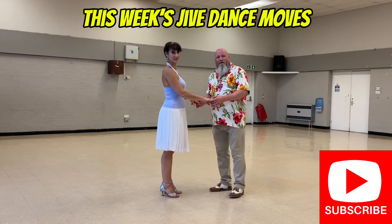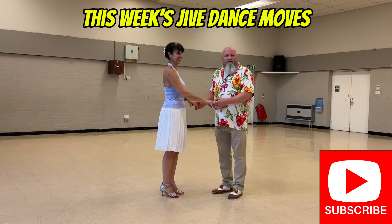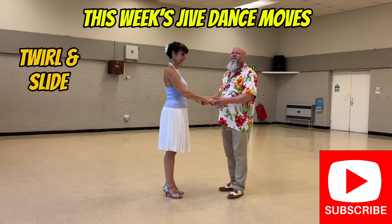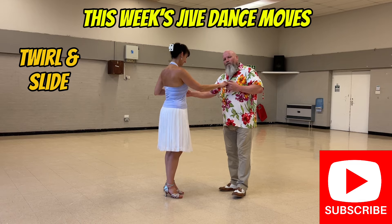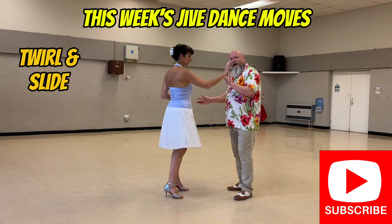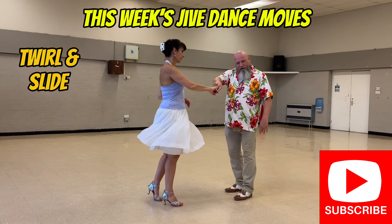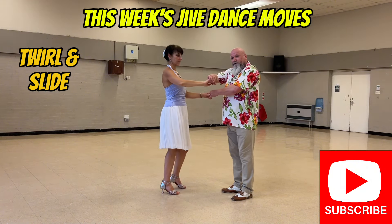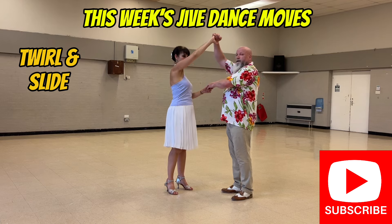The first move this week is a twirl and slide. Let me show you. So it's one, two, flat hand push, catch with your right, return to your right shoulder. Take your other hand, straighten your arm, high lead.